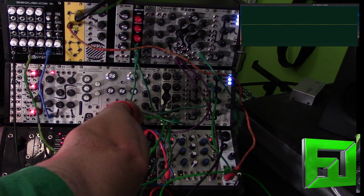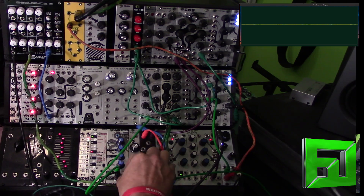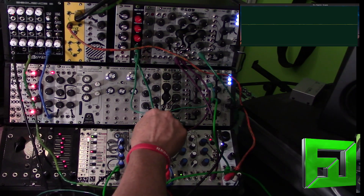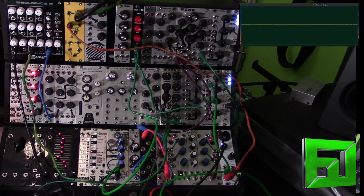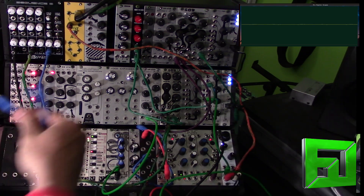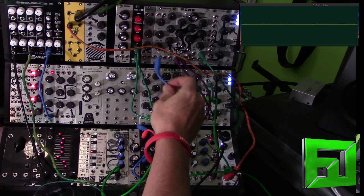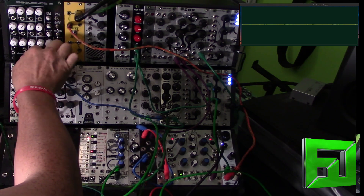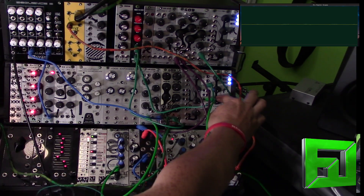So we'll pull this out. The CV input is going to be coming from the Little Monster VCO, which is going to be receiving pitch from the sequencer — the Synthratech Sequence 8. Let's go ahead and pop that in there, turn that up, and let's take a listen.